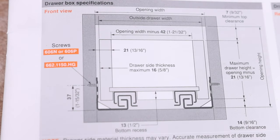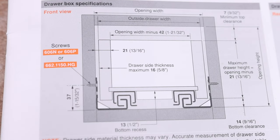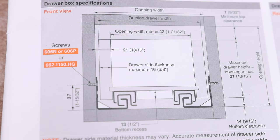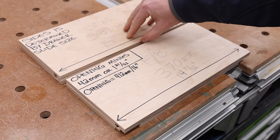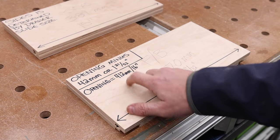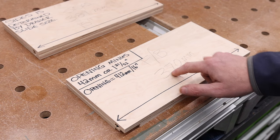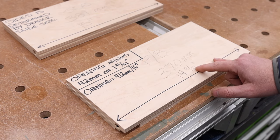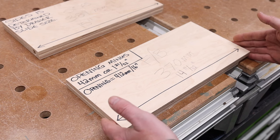What do we do with that number? From the book: opening width minus 42 millimeters, or minus one and 21/32 inches. My opening is 412 millimeters or 16 inches, so if I subtract 42 millimeters from 412 it gives me 370 millimeters — or subtracting one and 21/32 from 16 gives me 14 and 11/32 inches. That means my front piece must be that length. So now I have my measurement to cut my front and my back piece.